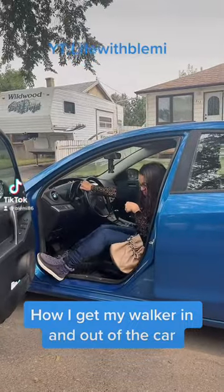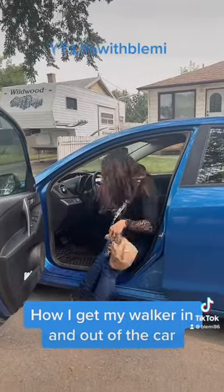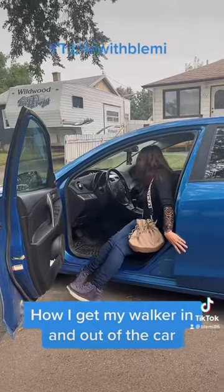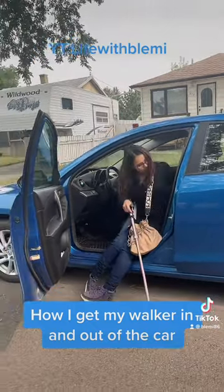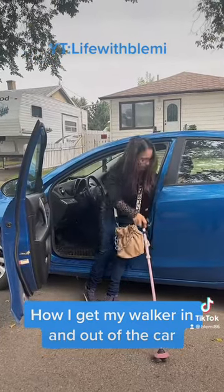How I get myself in and out of the car with the walker. First I have to get myself out of the car, so I grab my cane so that I can get myself to the back of the car where I keep my walker.